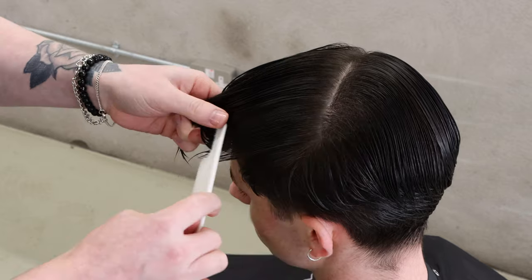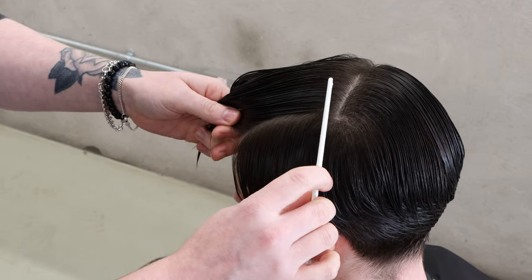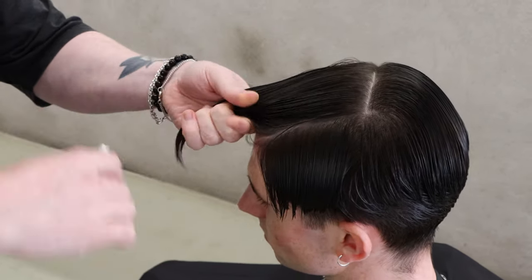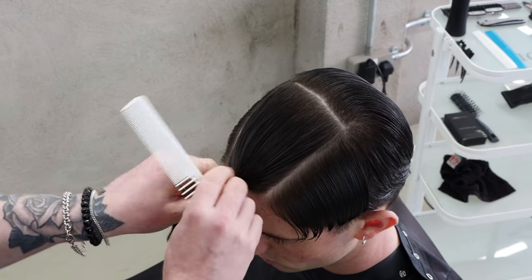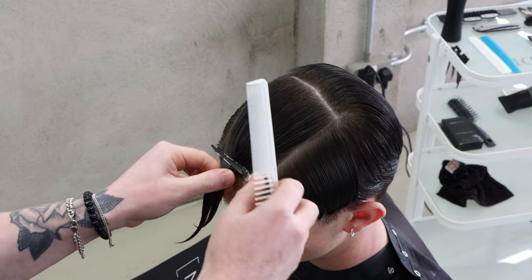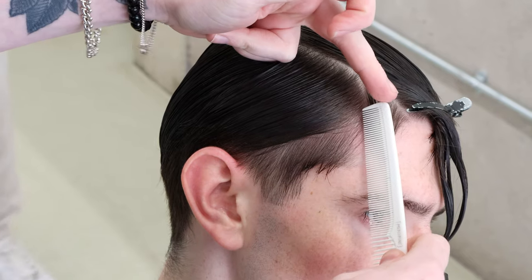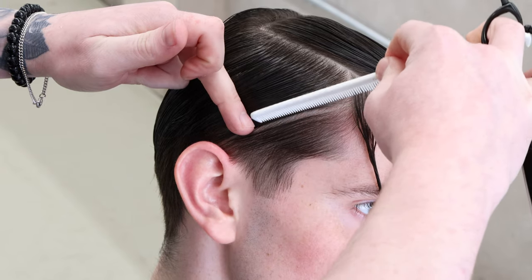We're going to come through and make sure we have visual balance on our box section at the top. I'll bring the head towards me, groom everything up, and ensure I have enough tension to section it off. It's relatively short on the top, which is another indicator that I don't want to remove too much length in zone one. We take a nice deep diagonal section — section number one from the top of the temple to the top of the ear.